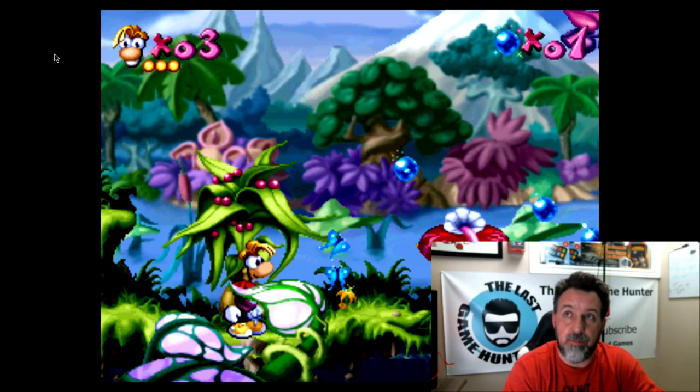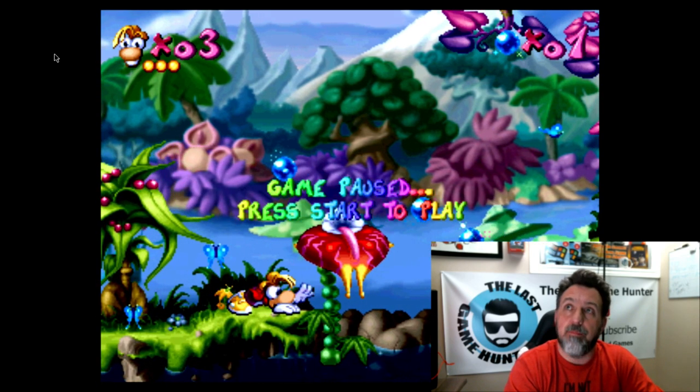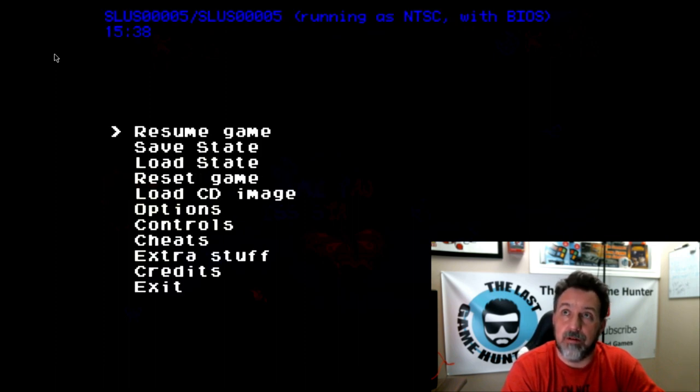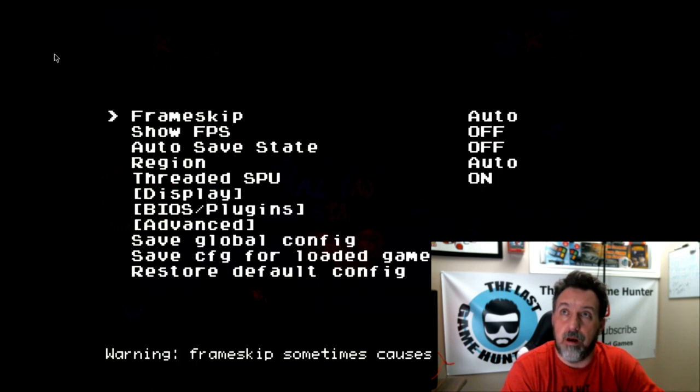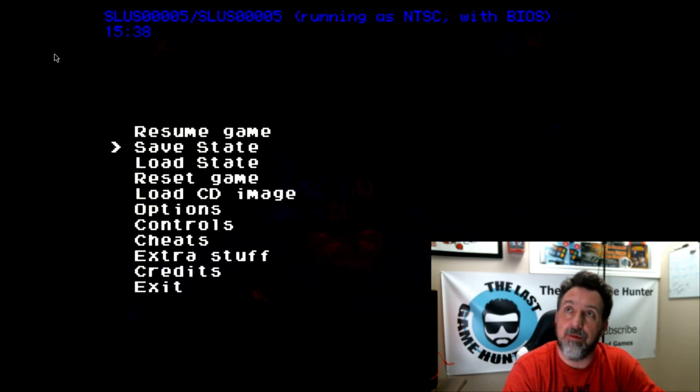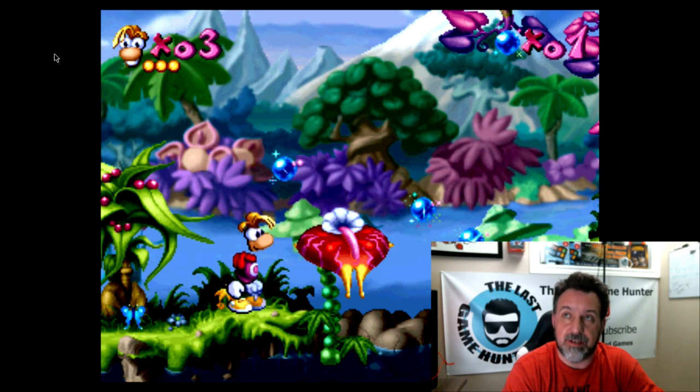To access the hidden menu, you have to be in the game. You press the left and right bumpers and then press the Options key on the PS4 controller, which acts as Start. You'll get a menu — let it go down to PCSX Menu. From there, go to Options, then down to Region. It's set to Auto, and Auto seems to default to PAL. So we're going to put it to NTSC, hit Back, go back to Resume Game, and you're now playing at 60 hertz.